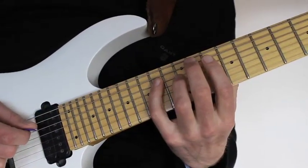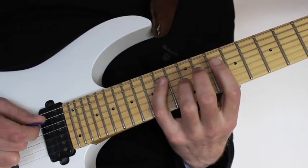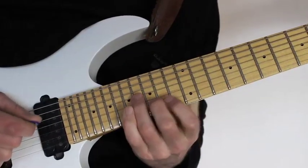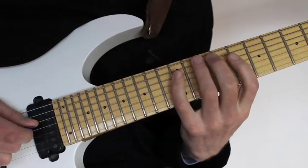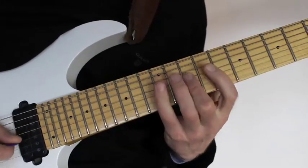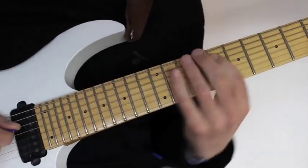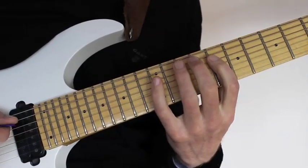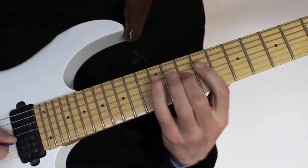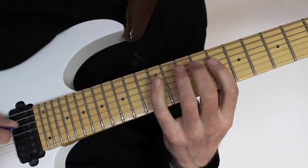So once we're back here on the A string at the 14th fret, I move down with my index finger to the 8th fret on the A string and play an F major arpeggio. Then I play a pretty standard sweep picking arpeggio, which is nice, and I do it twice. It's with my index finger at the 8th fret, hammering on to the 12th fret with the little finger, and then I use the rolling motion to the max here on the D, G, and B strings at the 10th fret.